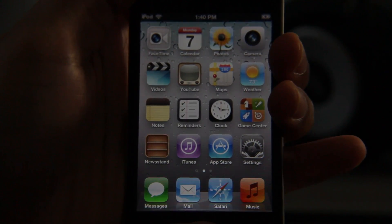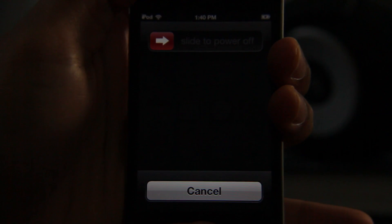So as you can see I was running iOS 5.1.1. I'm going to go ahead and place my device into DFU mode as I'm doing right now. Let's give it a few seconds and we should be in DFU mode. If you don't know how to do that, then check out iDownloadBlog for the information.